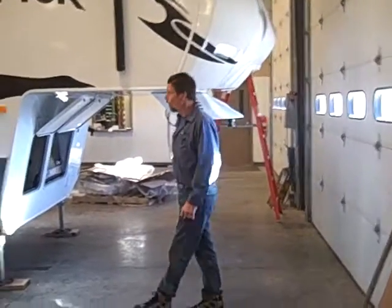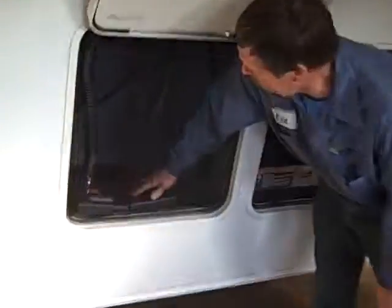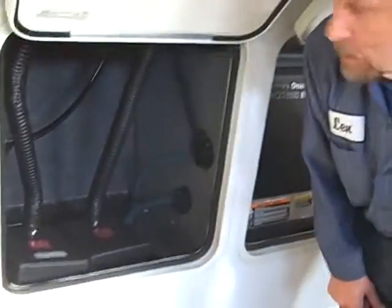I'm going to show through here and hopefully we can cover all the main points. Under here you have a hookup for your battery. We do have one battery in there, and there is also another spot where you can put another one if you wanted to.